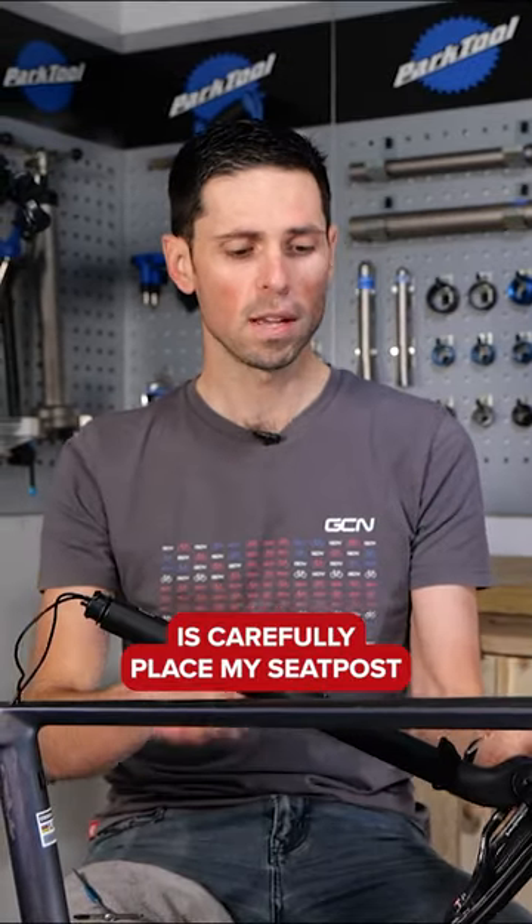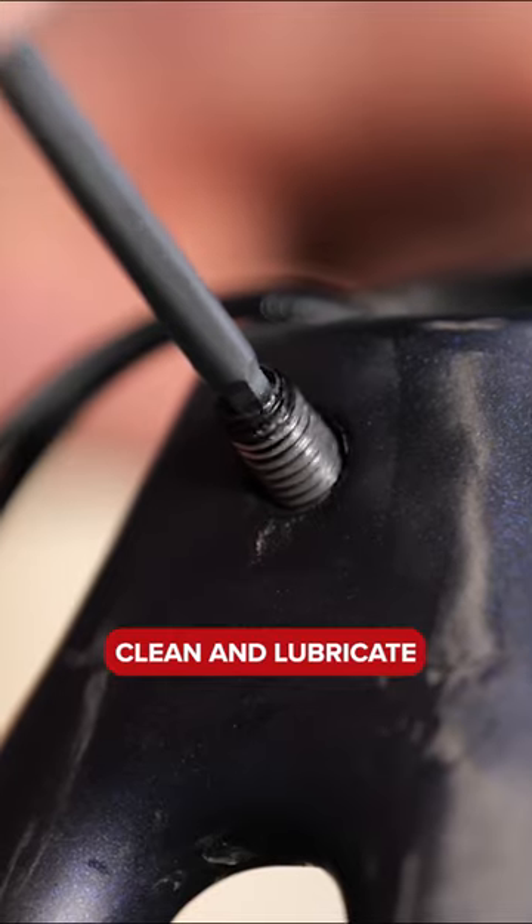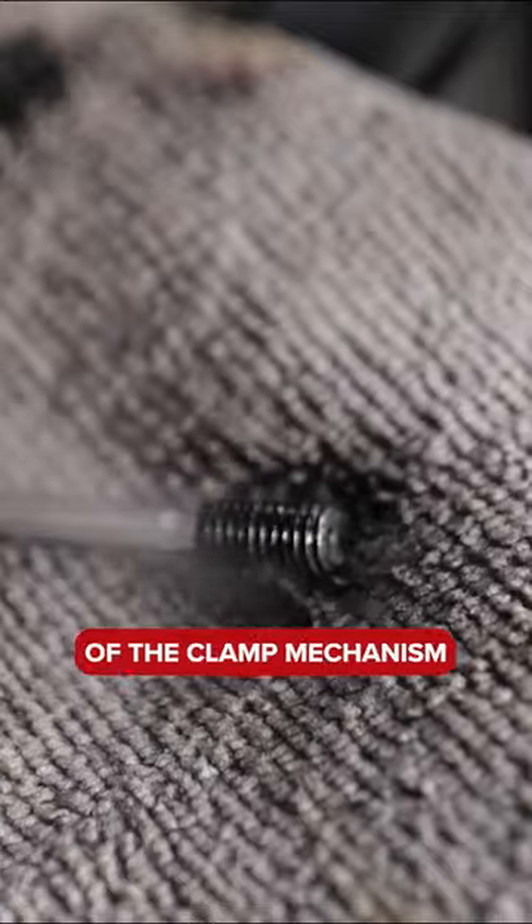Carefully place the seat post into the bottle cage to hold it up out of the way. Then clean and lubricate the threaded part of the clamp mechanism to make sure that it moves freely.